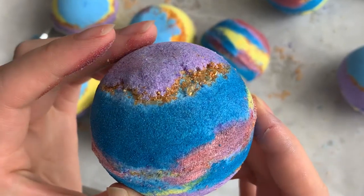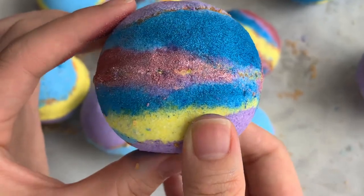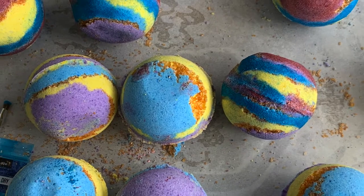Hey guys, it's Annie here. Welcome back to my channel. Today we're making copycat bath bombs from Lush. This is the galaxy style.